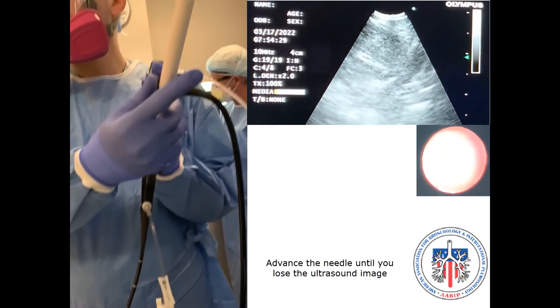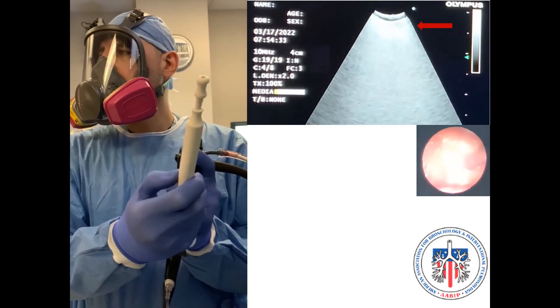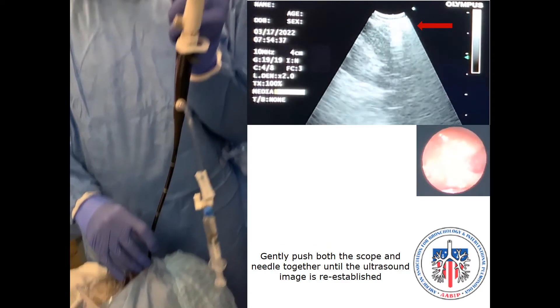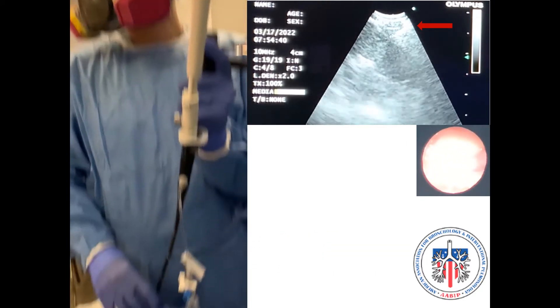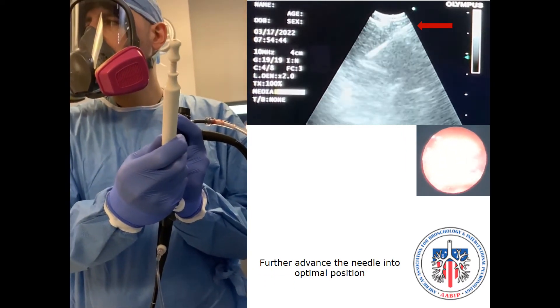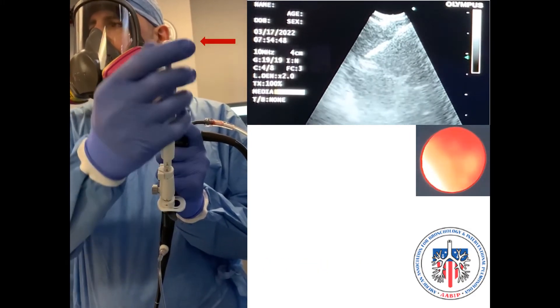Advance the EVA-S needle until the ultrasound image disappears, then push the scope and needle together to anchor the needle in position. The ultrasound image will reappear on the monitor, indicating that the scope is back in apposition with the airway wall. Further advance the needle into the lymph node.